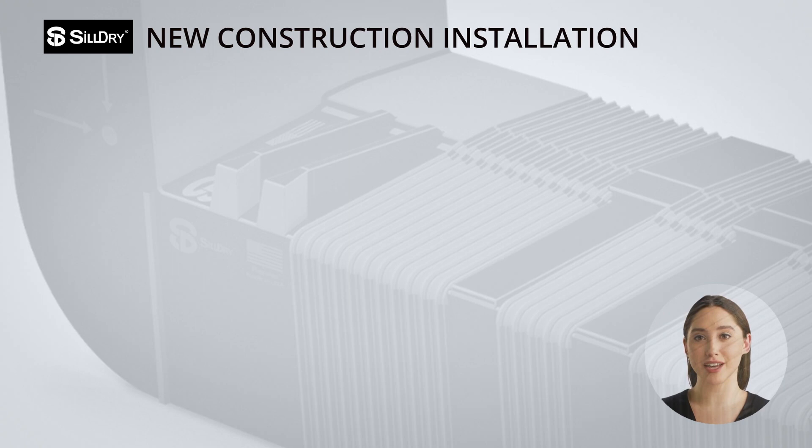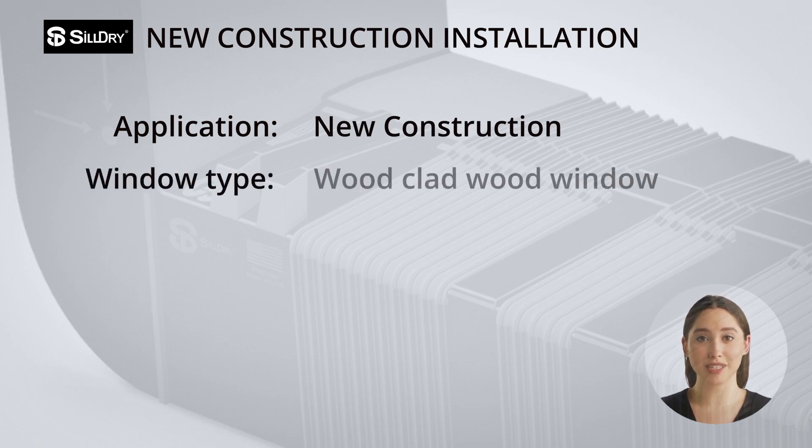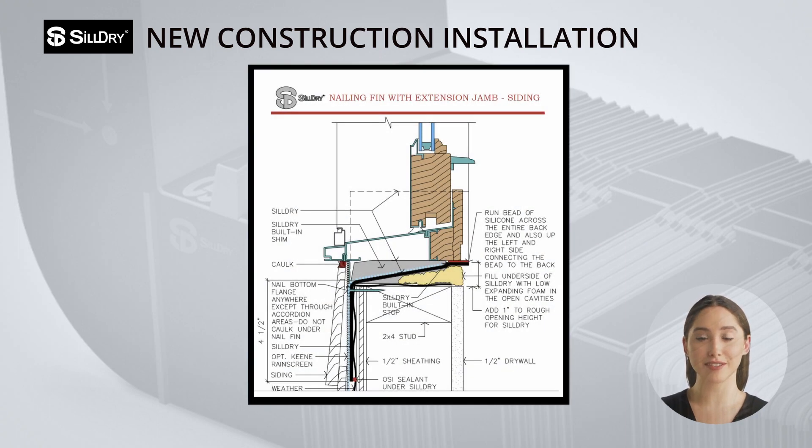Let's dive into how Sildry gets installed by focusing on one specific application. Today we'll review installation in a new construction application with a wood-clad wood window. The nailing flange will be installed into a wood-framed construction with a rain screen and wood siding. Here is a section drawing detail we will be referring to during the video to illustrate important aspects of the installation.